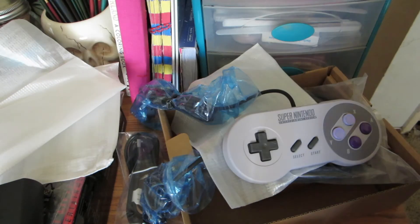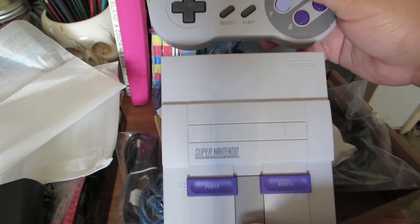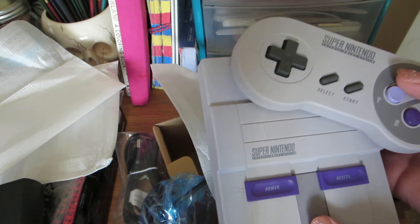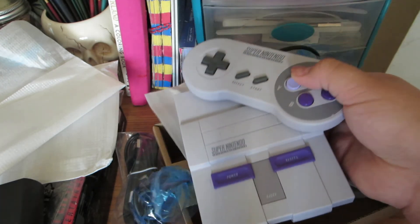I'll show you the size comparison with the controller — look at that. It's so adorable, guys, I love this thing, it's just too cute.